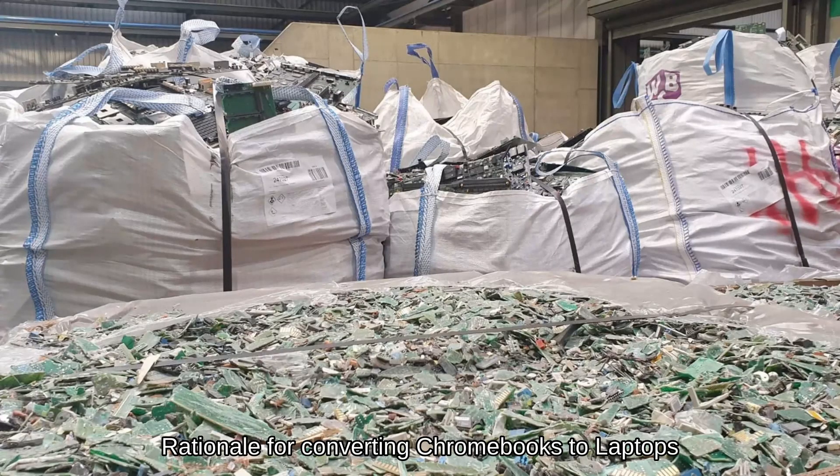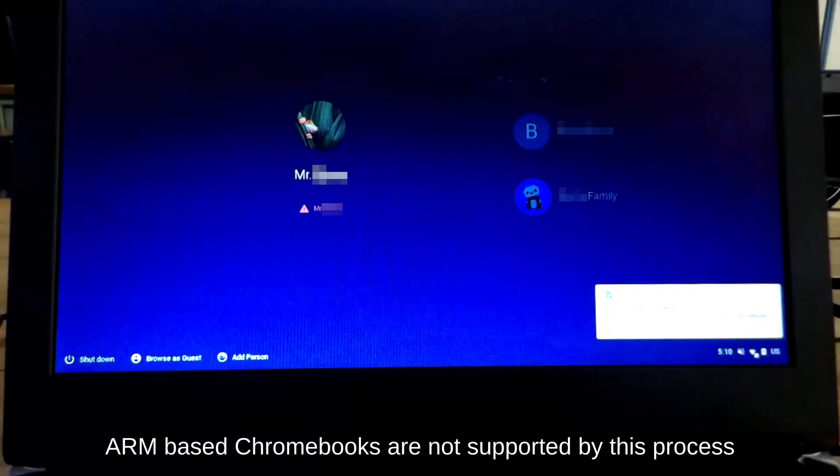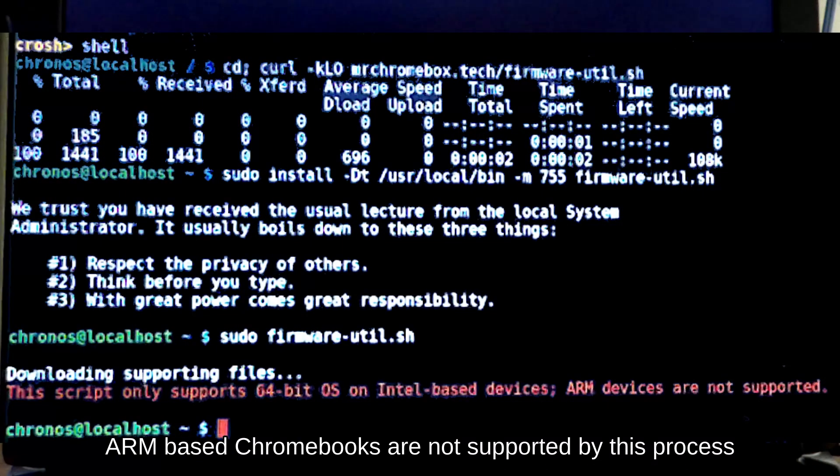Besides disposal, we have two other alternatives to deal with e-waste: recycling and reuse. Reuse uses less energy and can be accomplished by individuals. In this video, we are going to replace the Chromebook operating system with a standard Linux distribution, making it useful as a general-purpose computer.